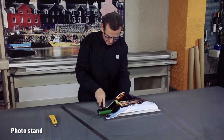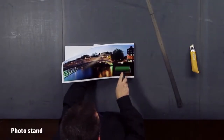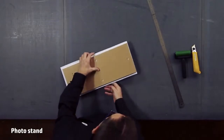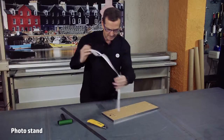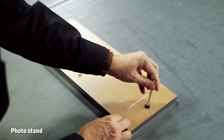A small roller can be very useful to achieve the perfect finish and to remove any existing air bubbles. Finally, cut the excess paper around the frame. Use the stick provided to secure the frame vertically.